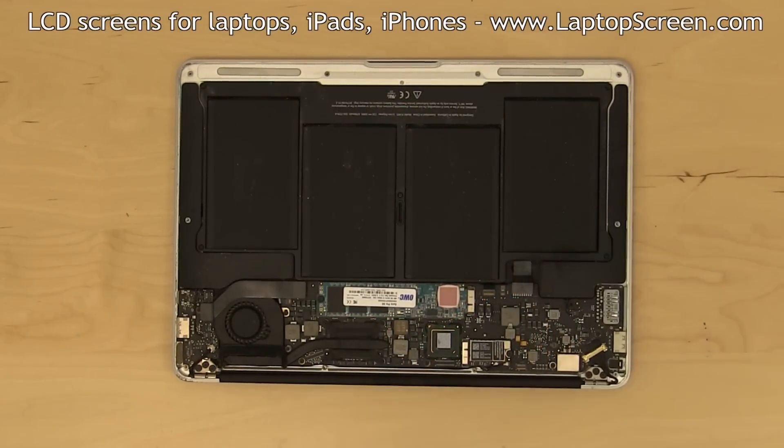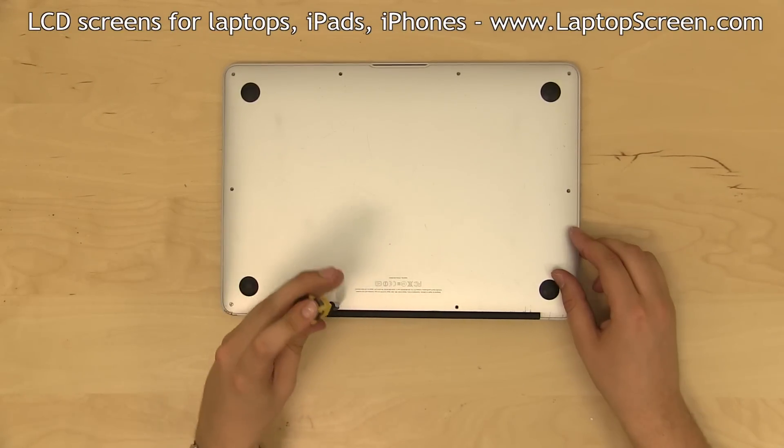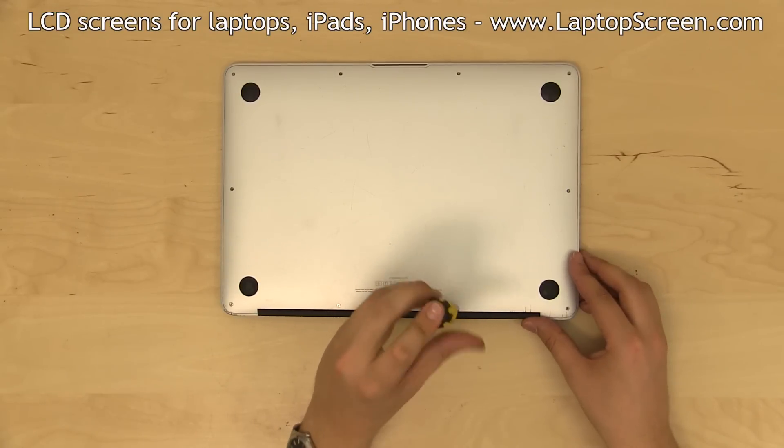Reconnect the battery connector to the motherboard. Replace the back cover and secure ten P5 Pentalobe screws. The two longer screws go in the middle of the edge nearest to the hinges.